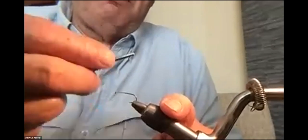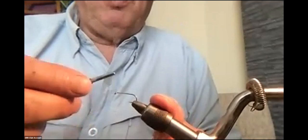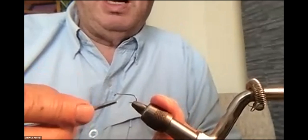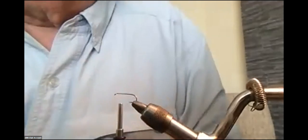I'm going to start by threading the eye of the hook and wrap the thread down the shank halfway. Then I'm going to bring it back halfway between halfway and the eye — basically a quarter way down the shank of the hook. That's where I'm going to put the wings.